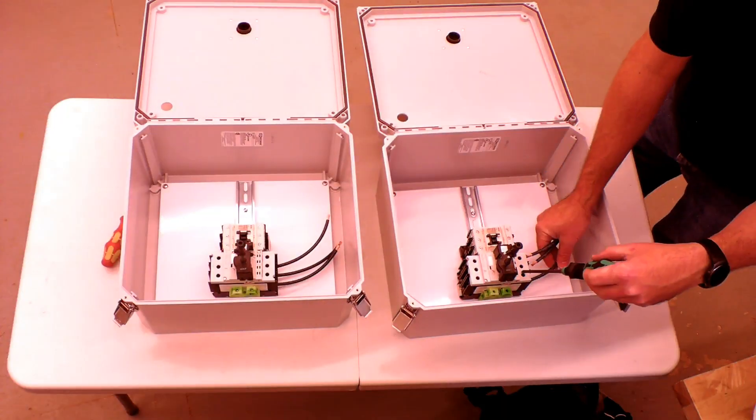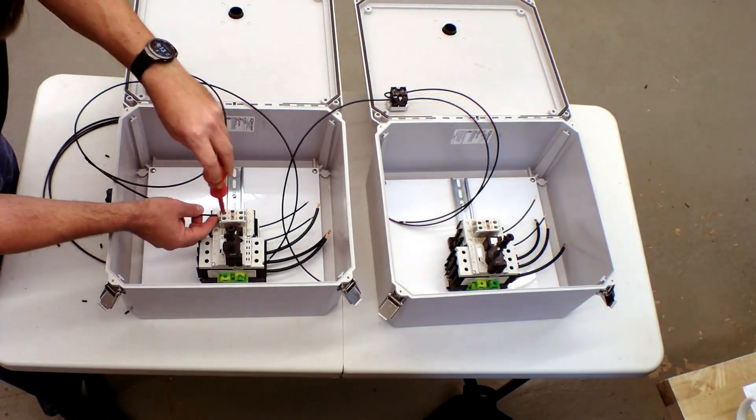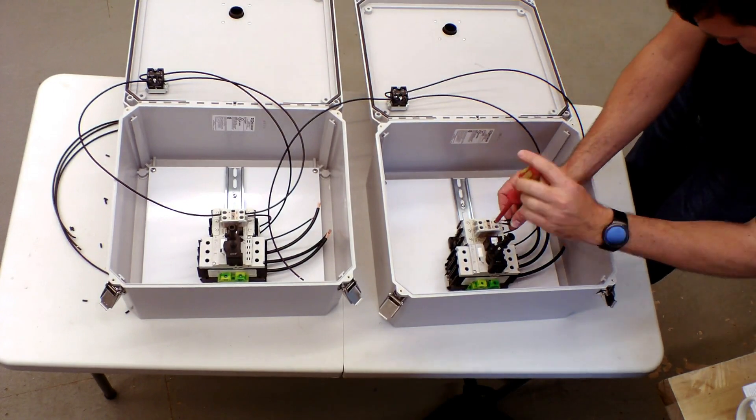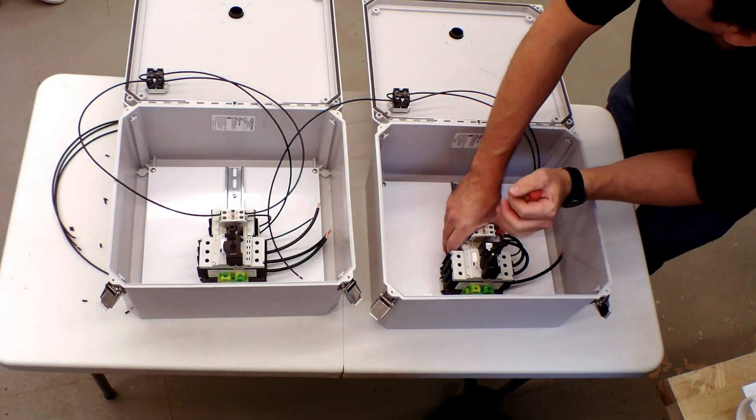Now we start connecting wires, which we also pre-cut to speed up the turnaround of these motor starter panels. Check out our YouTube video where we show our automatic wire stripper in action. I'll also include a link to the wiring diagram for our starter panels in the description.